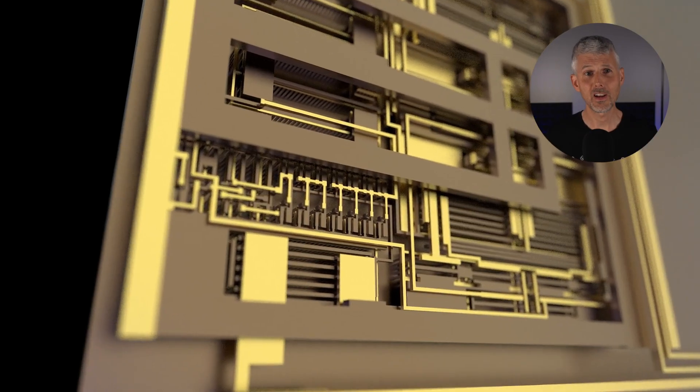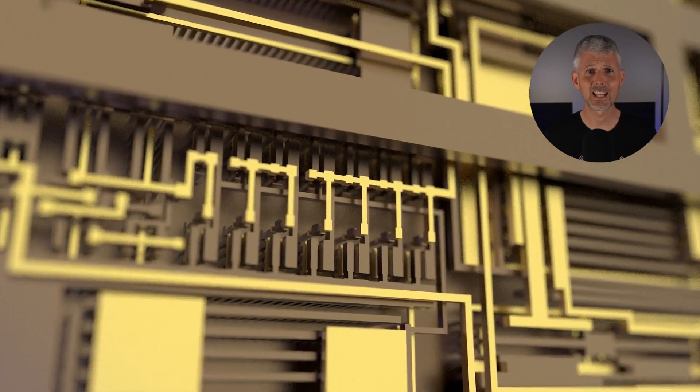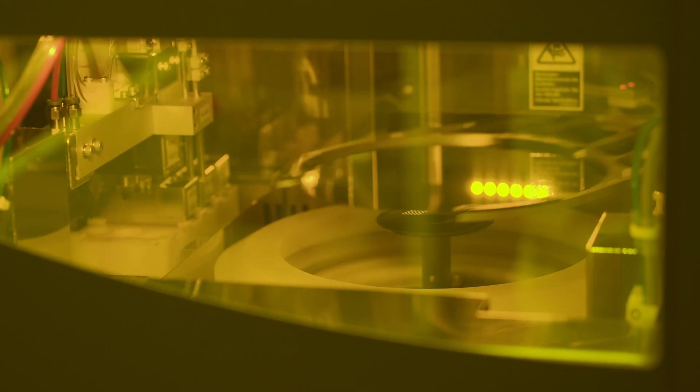Have you ever woken up feeling contented and then realized that your lovingly crafted, exquisitely laid out analog microchip was all a dream? What a terrible, crushing way to start the day — and I know we've all been there. After all, with the inaccessible tools, the exorbitant cost of manufacture, the licenses, the paperwork, it would take a team years of effort and millions of dollars.